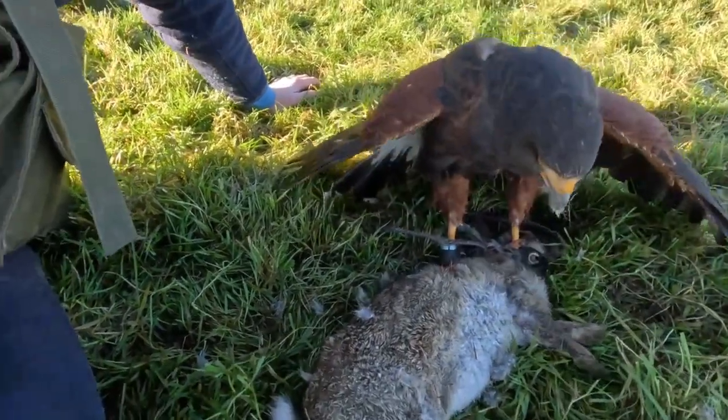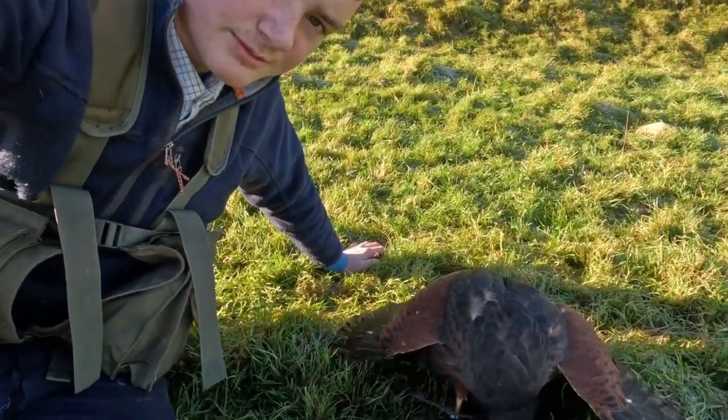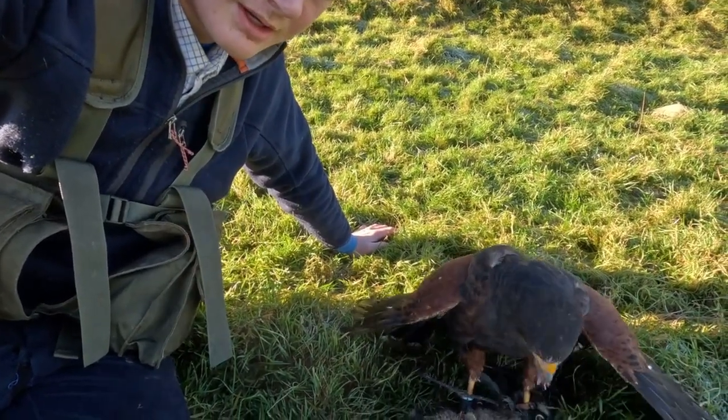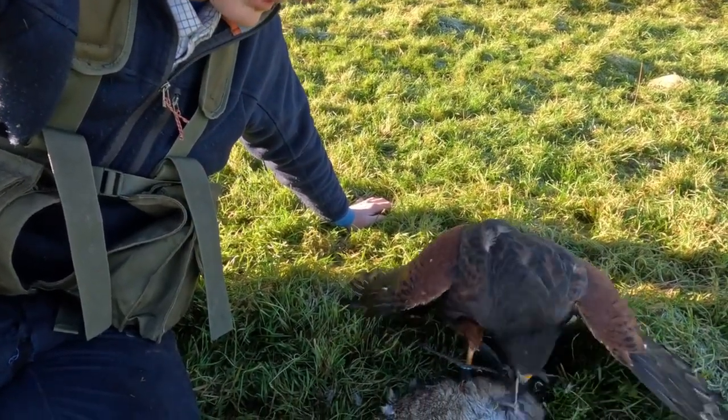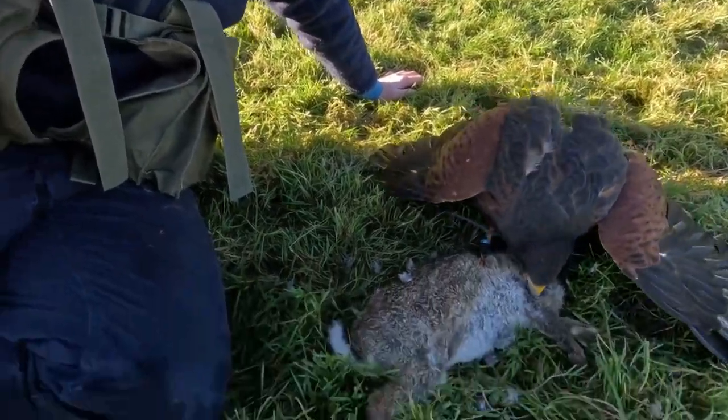So guys, here we've got Bolt and he's the first kill of the day. It wasn't much of a flight because the farmer cares more about the pest control side of things since his farms are moving with them. But yeah, it's a catch — a catch. So we're on.